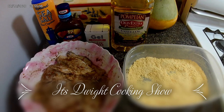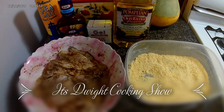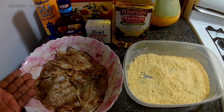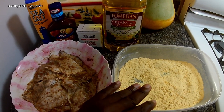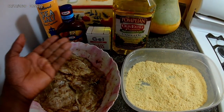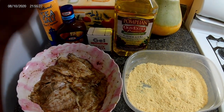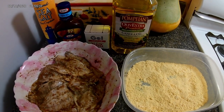Hi everyone, welcome back to my cooking show. Today I'll be giving you a barbecue fried fish fillet. Here you can see my fish, freshly caught, my batter which is seasoned, and just a list of ingredients that I've used in the seasoning process and the barbecue sauce that I'll be using and other stuff. I hope you guys enjoy.